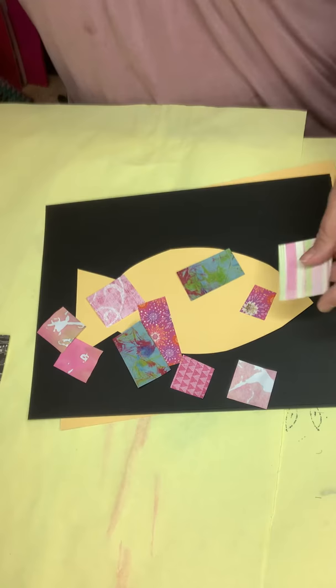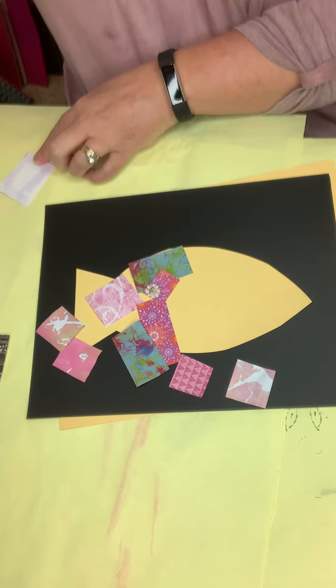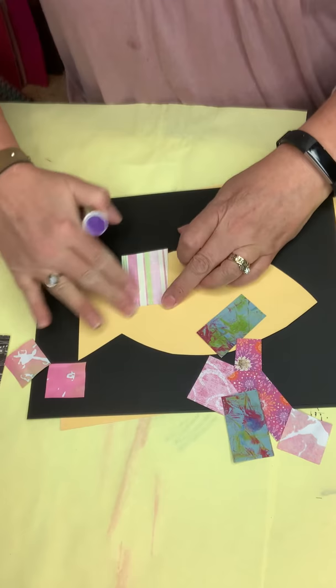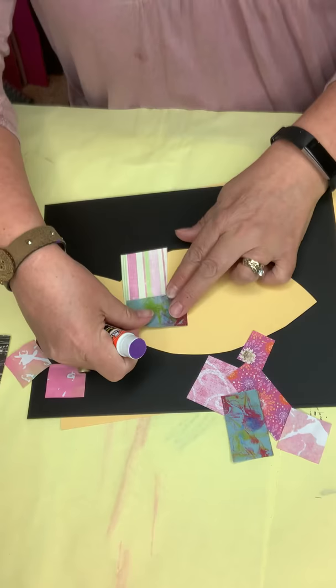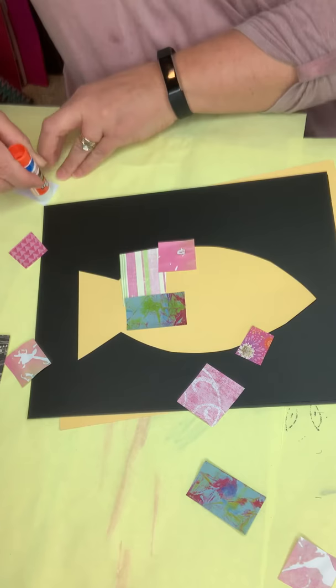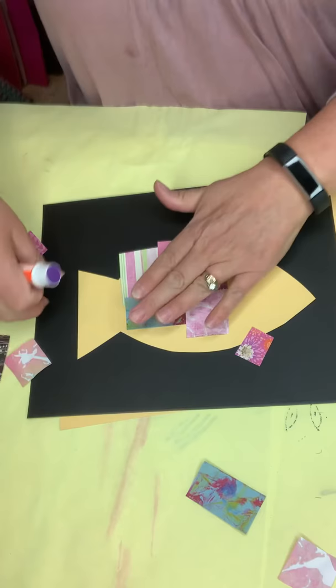I don't even arrange them first. I just take my glue stick. I like to have a piece of scrap paper on my table so I can just start gluing. Those of you who are in class with me know you only need glue on the edges, because if the edges are stuck, then the middles will automatically stick. So I'm just going to start gluing this to my shape — whether it's a fish or whatever other animal you have — building almost like a patchwork quilt, filling it in until my entire fish is covered with these awesome papers.